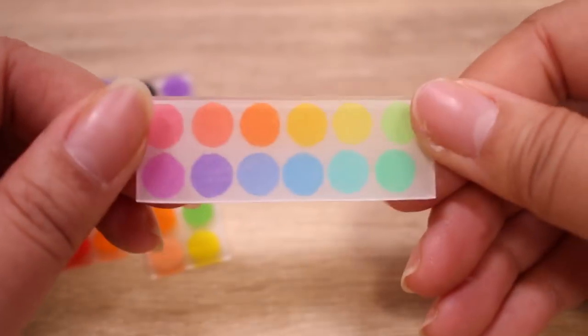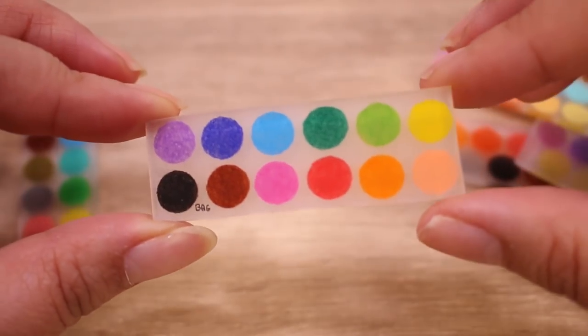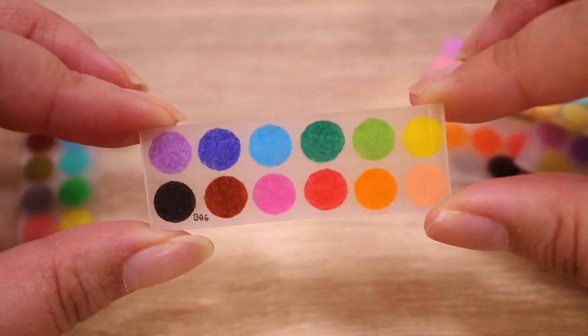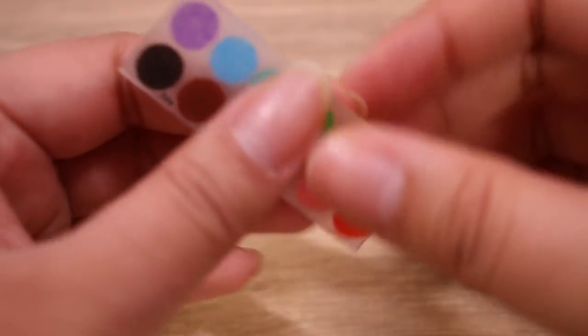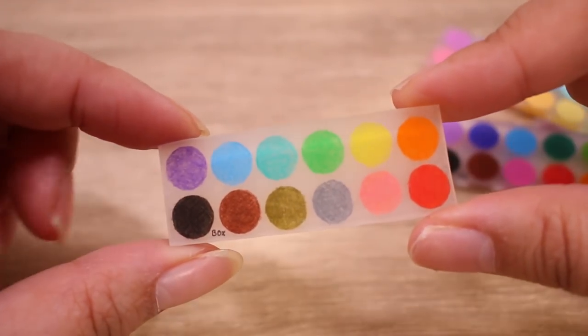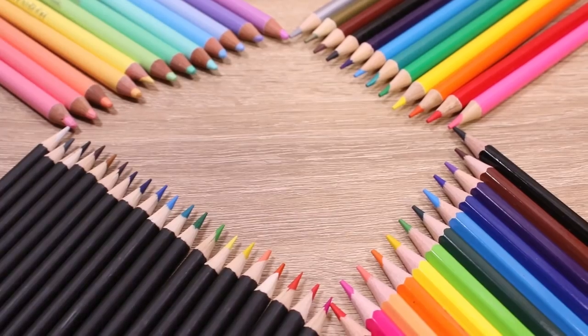Here's the whole lineup. I would love to get my hands on some of the non-pastel Holbein colors and see how they work on shrink plastic. And then of course we have the box and bag set of 12, which I kind of equally love because they're different colors.